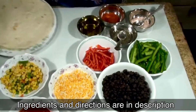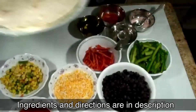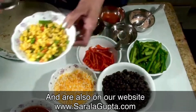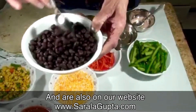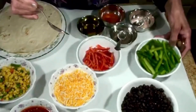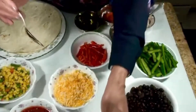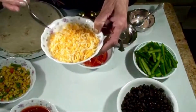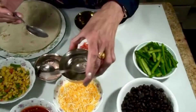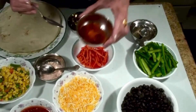For this quesadilla we need the tortillas — this is already made tortillas — and some corn, and black beans, green bell pepper, red bell pepper, green onion, and 2 tablespoons cheese, some salt, some black pepper, and olive oil.